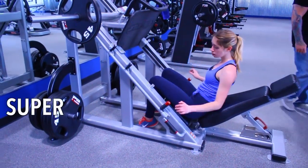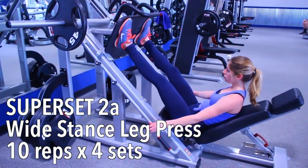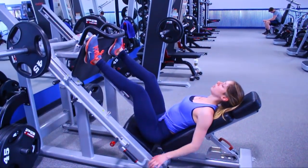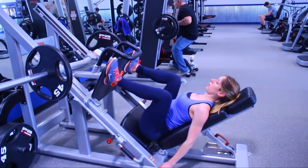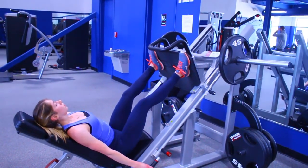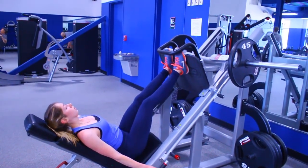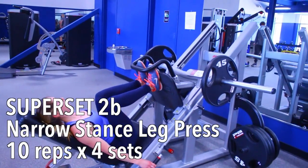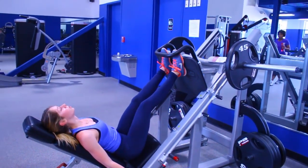Moving on to our next machine — we are hopping on the leg press machine. Be aware there are a few different variations of this machine so the one at your gym might not look exactly like this, but there should be a machine that does the same thing. And this is another superset! First, put your feet at the ends of the platform with your toes pointed out, and when you come down make sure your knees follow your toes — don't let them cave in. Push through your glutes, and once you've done 10 of those, move your feet so they are right next to each other and do another 10. Those two moves back to back is one set, and we are doing three to four complete sets.